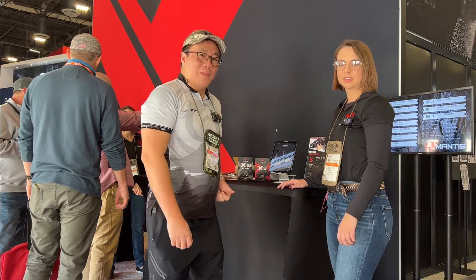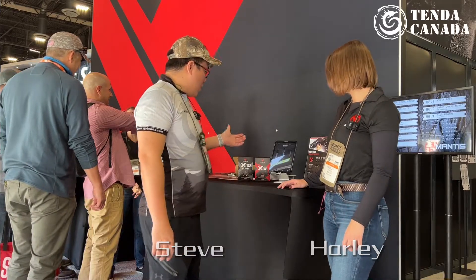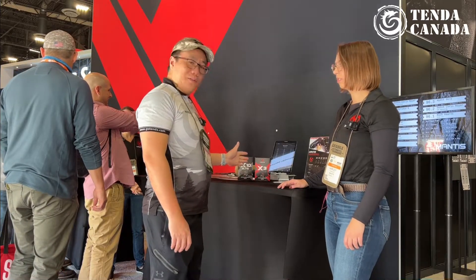Hello everyone, welcome to our show. Today I'm in the Mantis booth with Harley. So we have the products from Mantis.